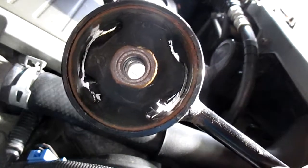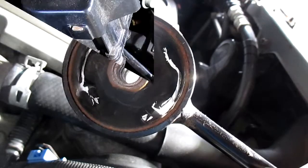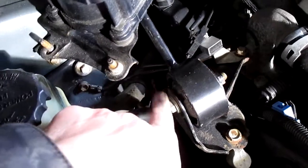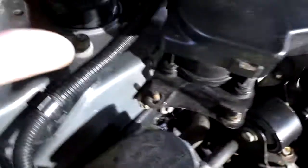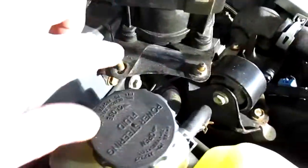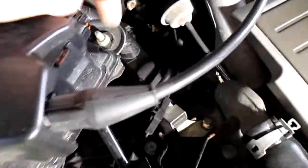Just those two bolts and go ahead and put the new one back in. With the new mount in — this is a 14 millimeter, and the one under the control unit is also 14 millimeter. And then there are three 10 millimeter nuts to take off.